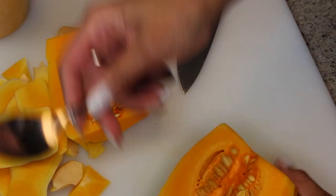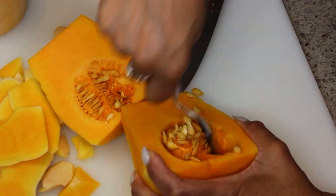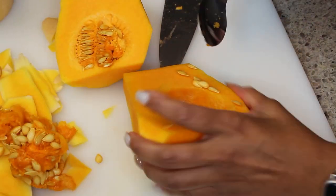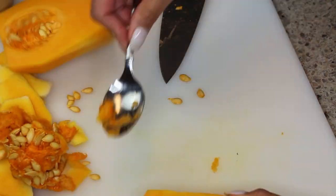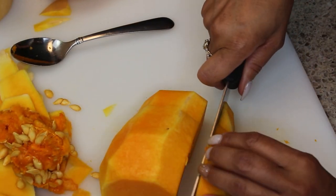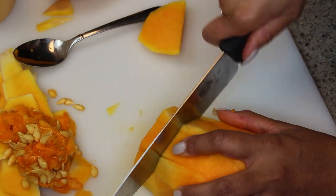Once we cut it in half, you want to take and scoop out all of the seeds and that excess stuff from the inside. Just scoop all of that out and put it in your discard pile to throw away. Or you can use the seeds and put them in your garden, which is something I'm going to be doing when I start my garden.